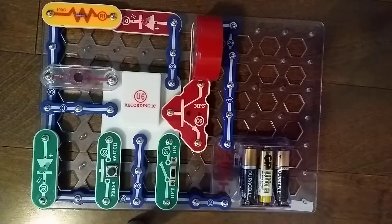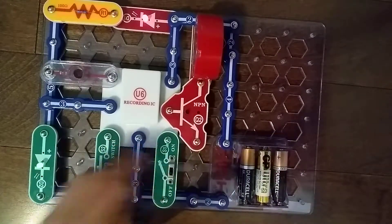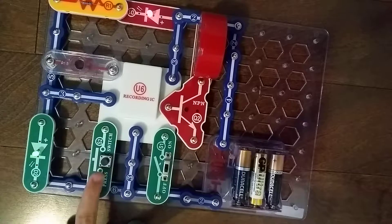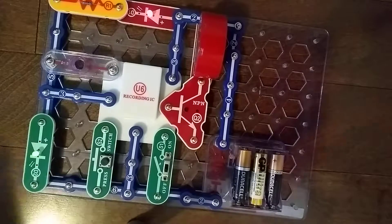Let's move on to layer 3. Let's place a 2-snap wire right here. Wait a second — it's already on. It's off. Oh, we need a 3-snap wire. I just got a bit confused, sorry guys.